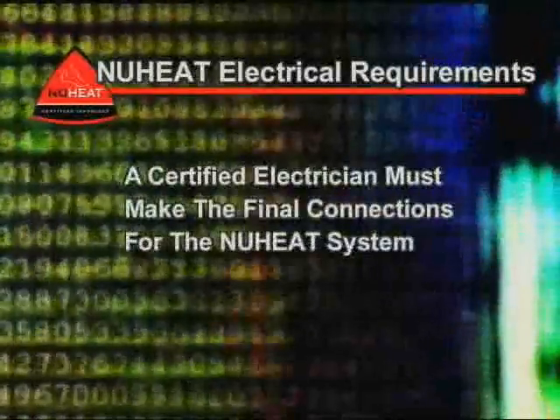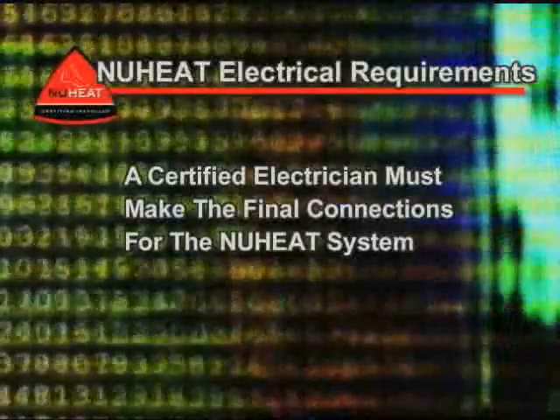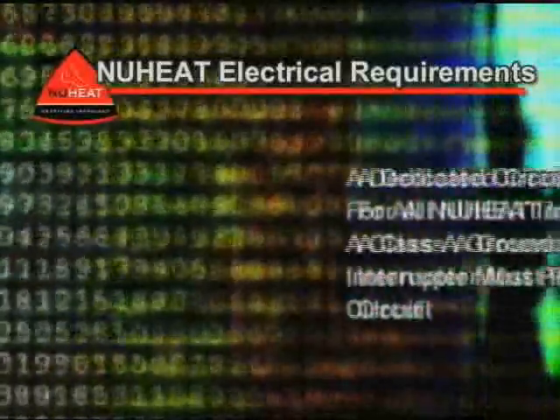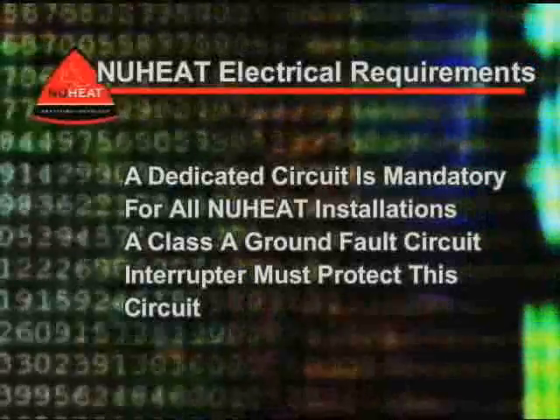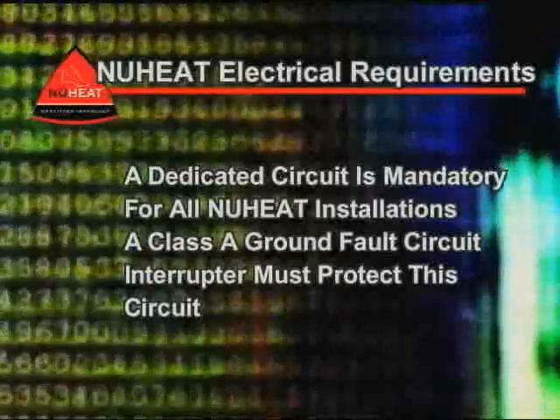1. A certified electrician must make the final connections for the new heat system. 2. A dedicated circuit is mandatory for all new heat installations. A Class A ground fault circuit interrupter must protect this circuit.